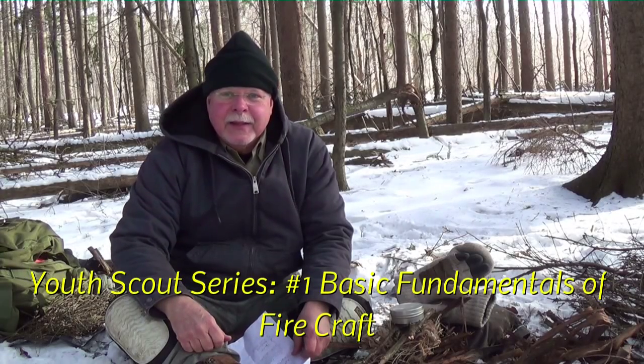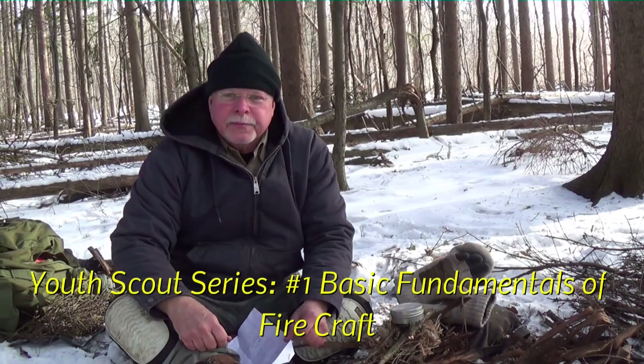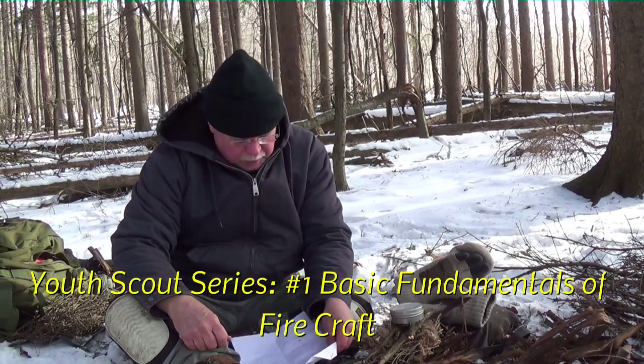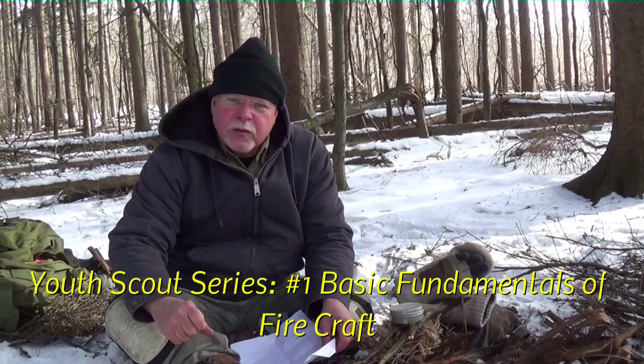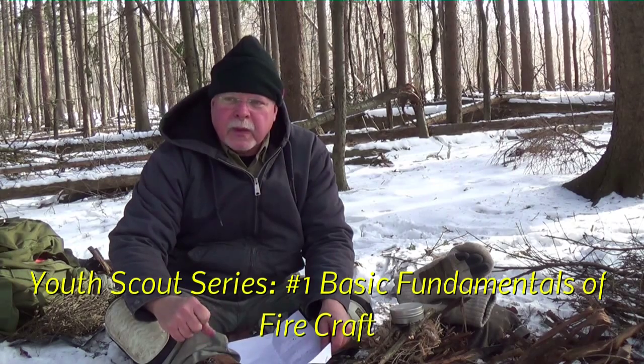Hi guys, this is John Newton, Snap-On John 100, and this is the first in the series of youth scout videos. This one is entitled 'Basic Fundamentals of Firecraft' and it's going to be for anybody from Webelo age all the way up through Eagle, or anybody else that doesn't have hardly any experience.